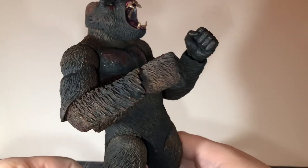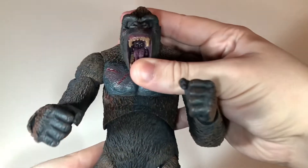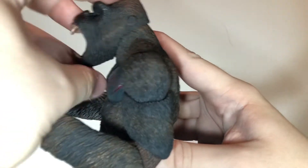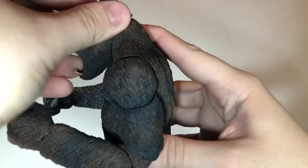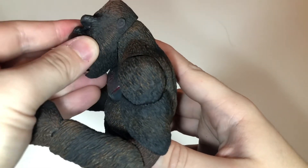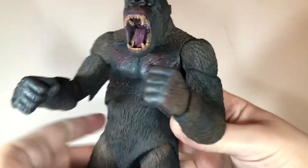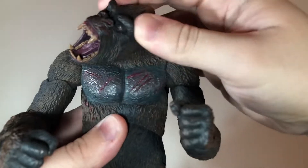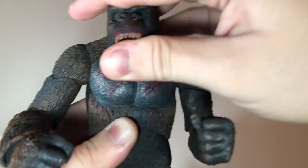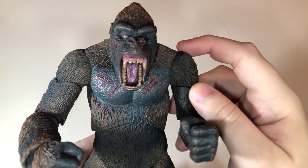The sculpt detail on this figure is crazy and the articulation is also really well done. He has a ball jointed head that can look up all the way. He can look down just a little bit — he can't look down that far because of the open jaw. He does have pretty good range of motion and can move his head side to side and tilt. It's a really nice type of ball joint.